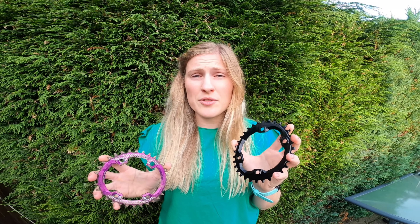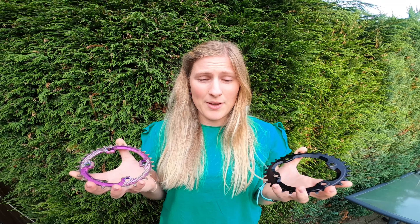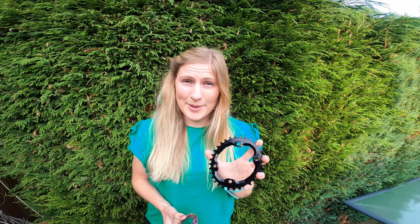I want to have a chat about the difference — what is the difference between a round and an oval — and then we'll take it on the trails and give it a shot to see how I actually feel the difference is. So let's get this on the bike.